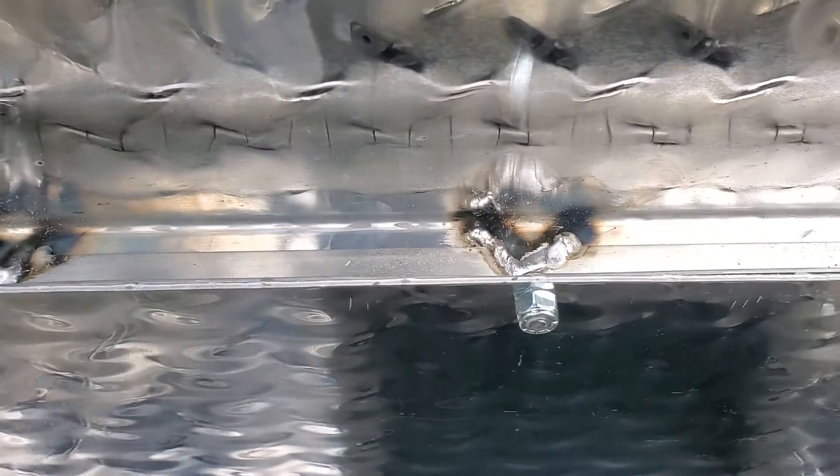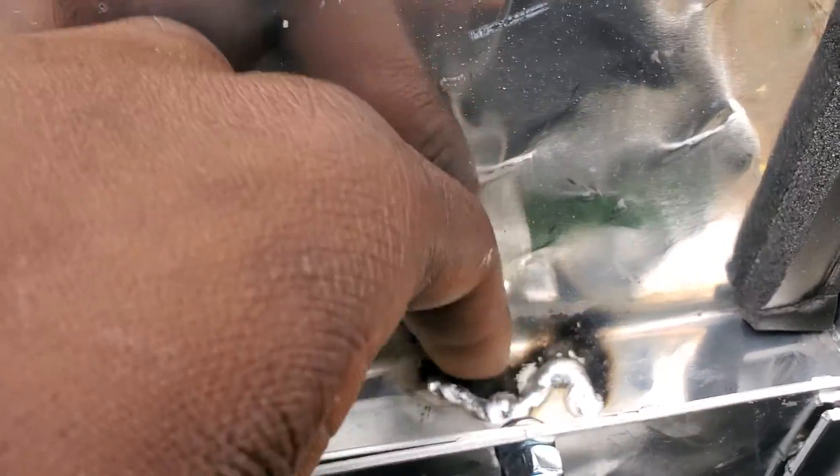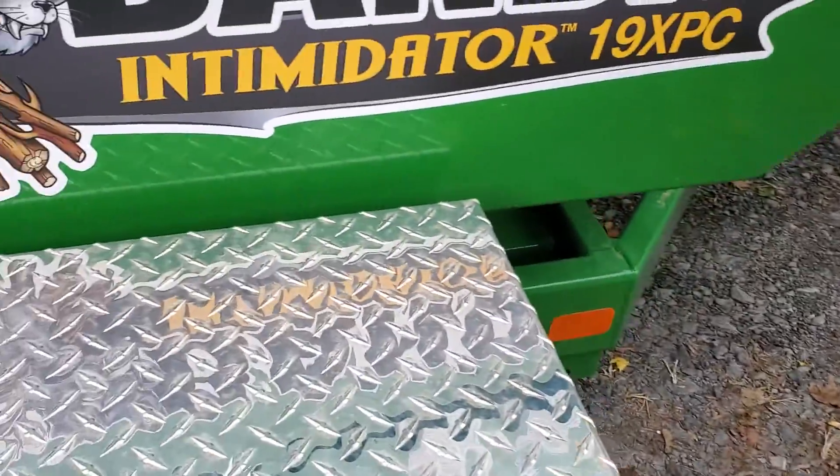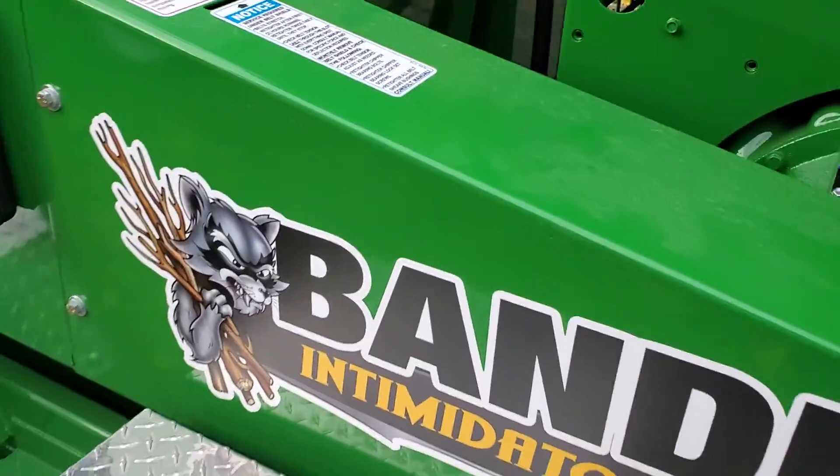Let's see if someone welded that — they did a shitty job using aluminum weld. They could have cleaned that up so much more. But anyways, got another box right here, electric box.